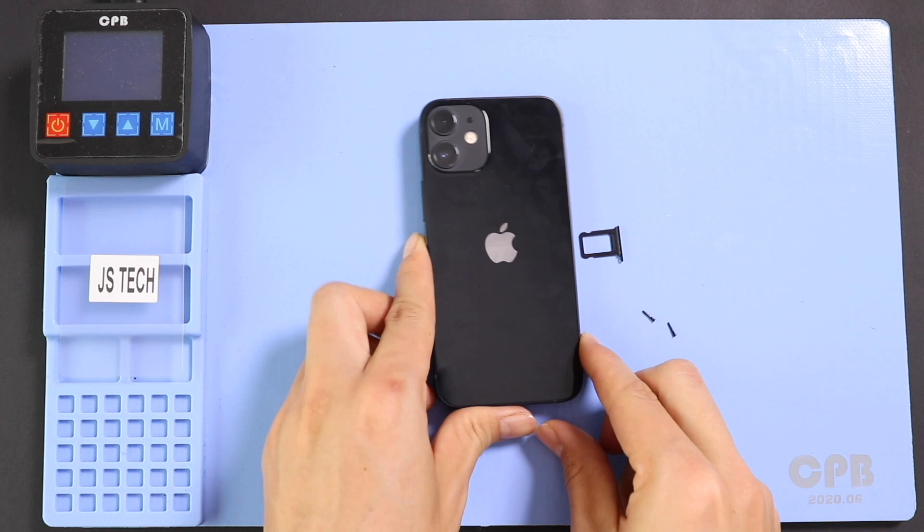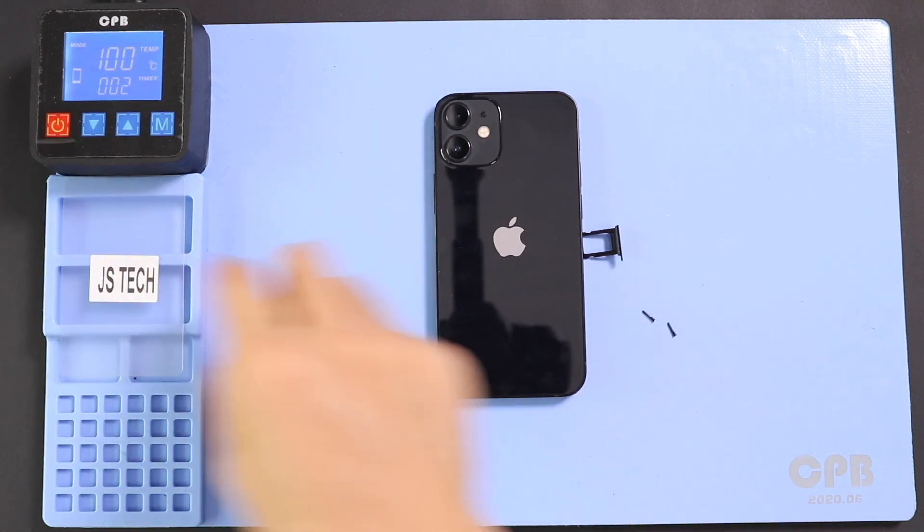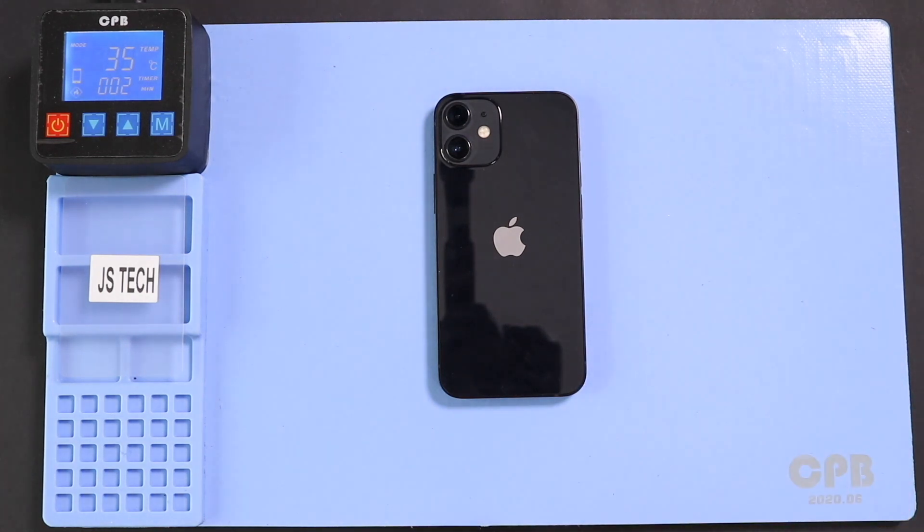To take out the screen, first apply some heat to soften the glue on the screen. For this, we are using a heating pad. Alternatively, use a heat gun or a hairdryer.